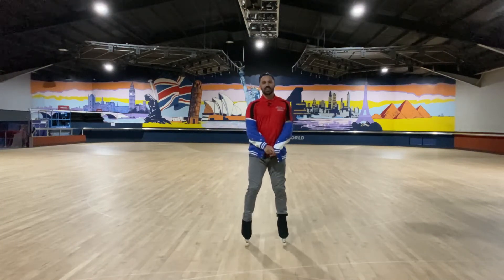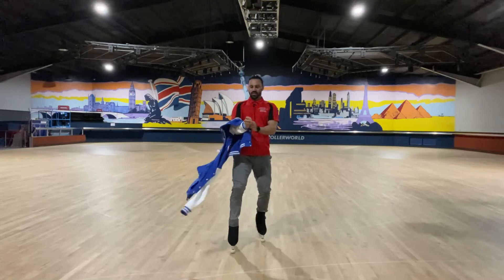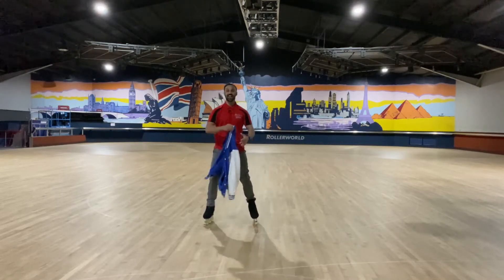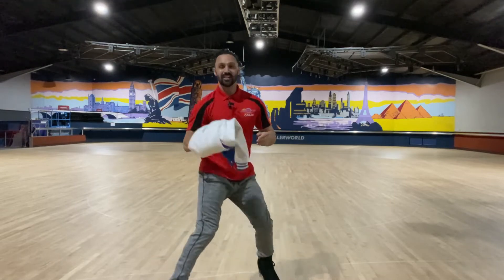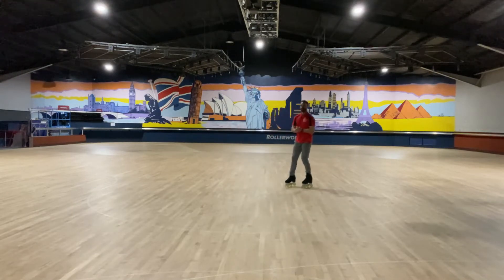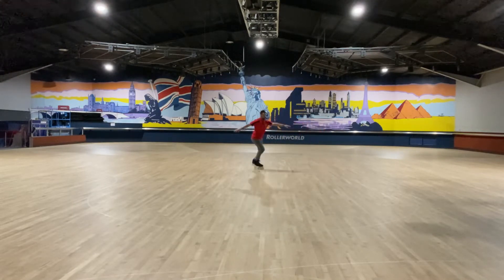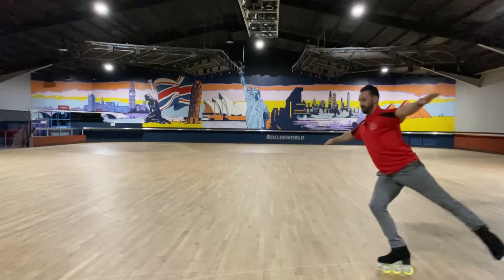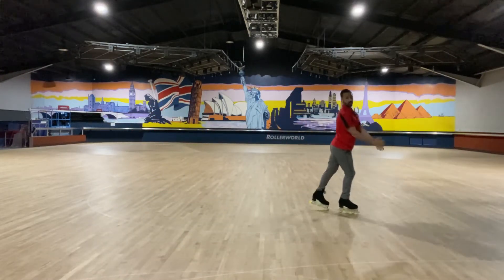Welcome to level 10. I just had my lunch, I'm a little bit chilly but I'm going to take the jacket off because it's time to do a Salchow. What is a Salchow? It's the second jump you learn. So we'll do backwards crossovers, set our position, three turn, jump through and land just like that.